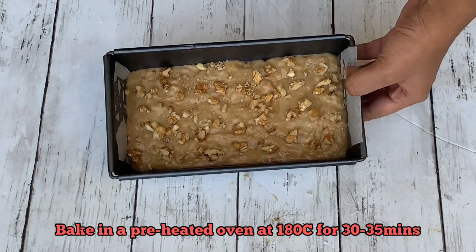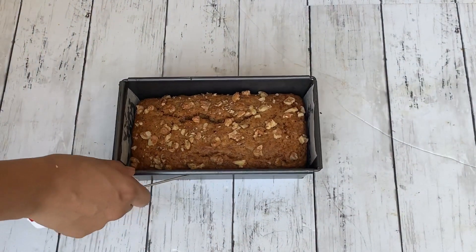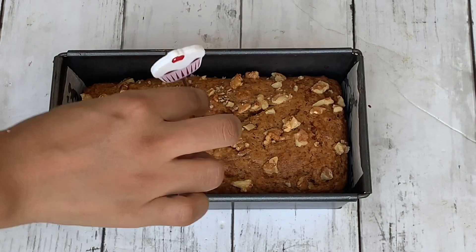Bake this cake in a preheated oven at 180 degrees Celsius for about 30 to 35 minutes. You will know the cake is done when a skewer inserted in the middle comes out clean.